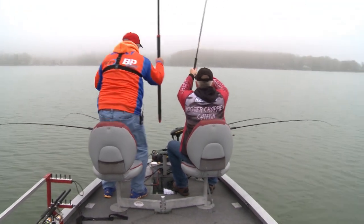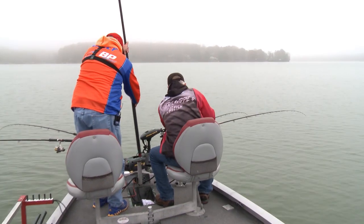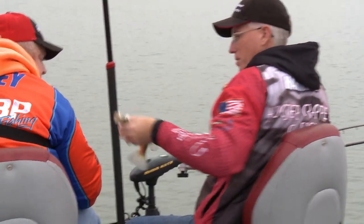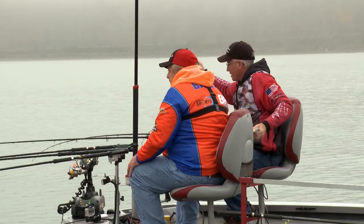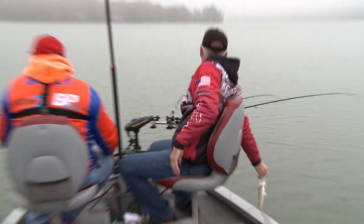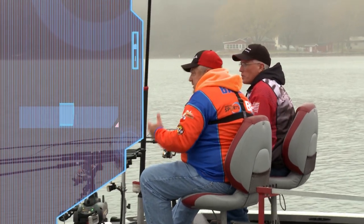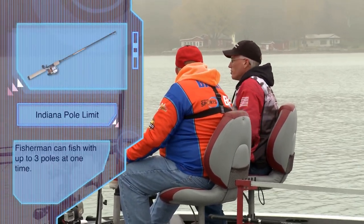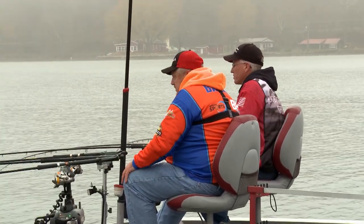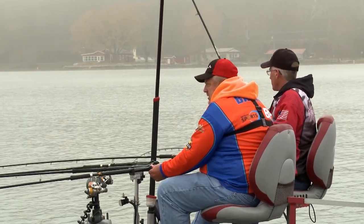Down a little deeper — he's a better fish. Got him. Not bad — a good eater right there. Nice little fish, ten and a half inch or so. Do they have a size and number limit here? There's no size limit, and there is a 25-fish per day per person limit — that's the state of Indiana. But no size limit at all.